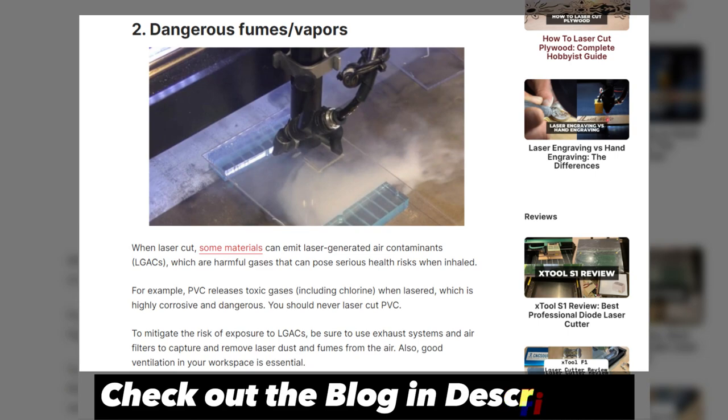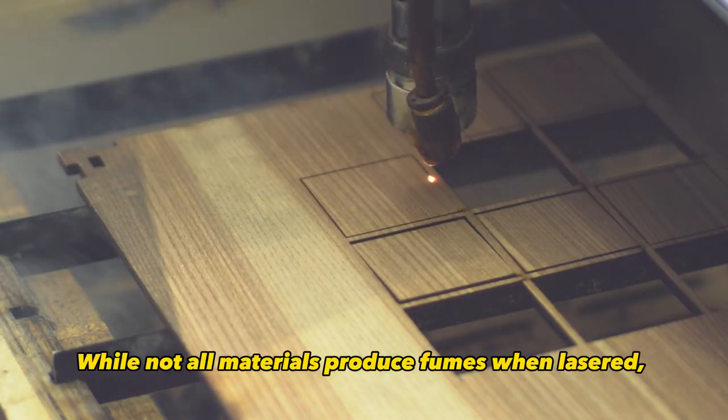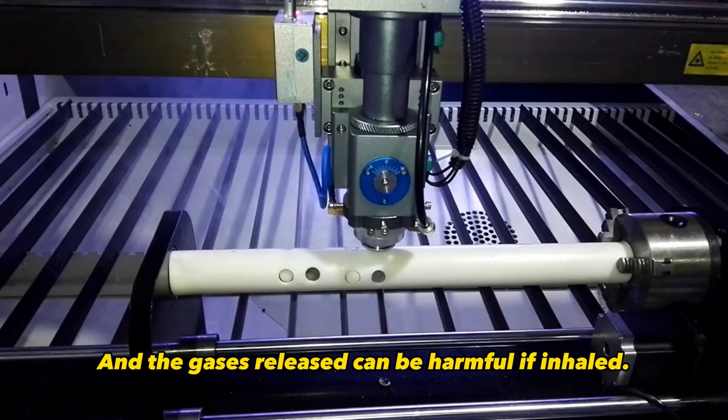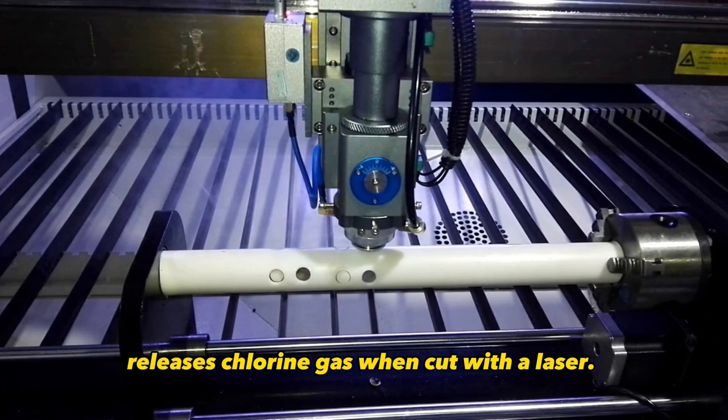Next up is the hazard of dangerous fumes and vapors. While not all materials produce fumes when lasered, some definitely do. And the gases released can be harmful if inhaled. PVC, for example, releases chlorine gas when cut with a laser.